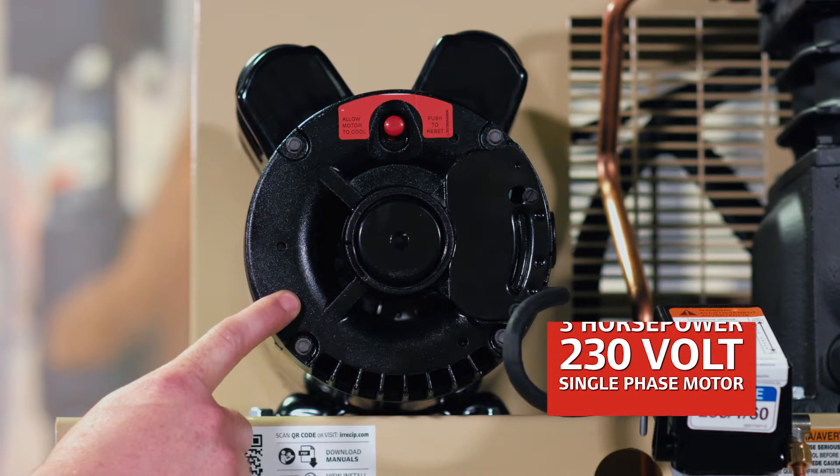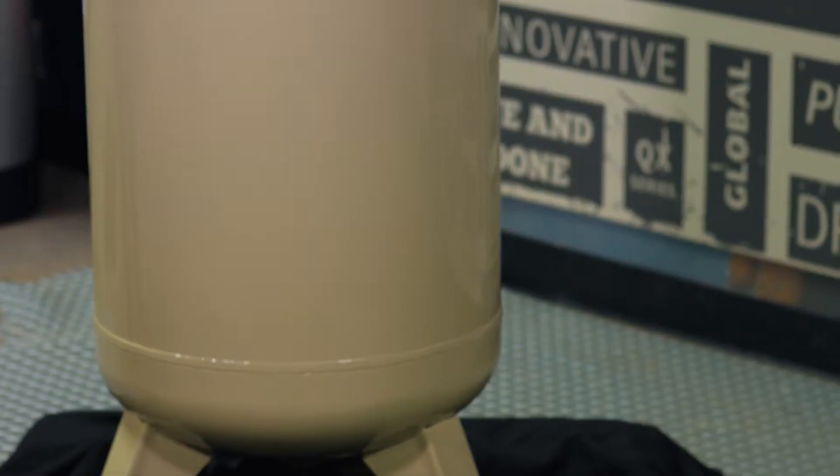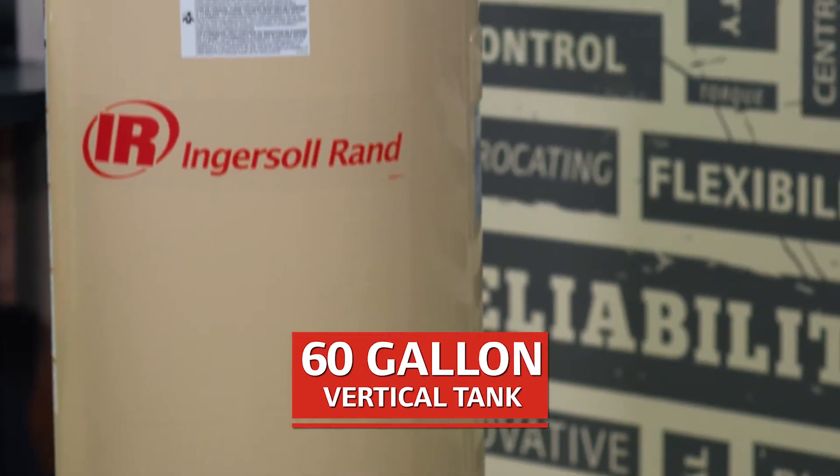This is a three horsepower, 230 single phase motor. This machine does sit on a 60 gallon vertical tank.